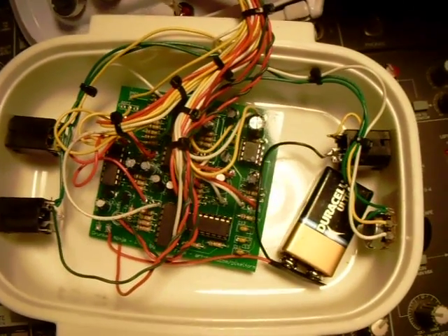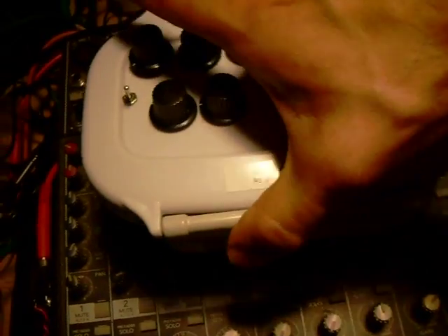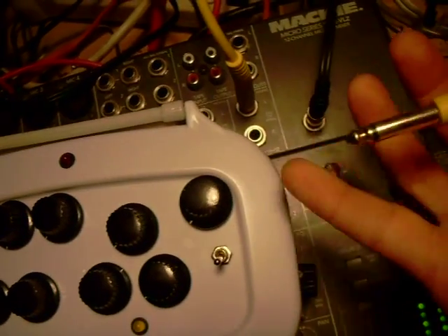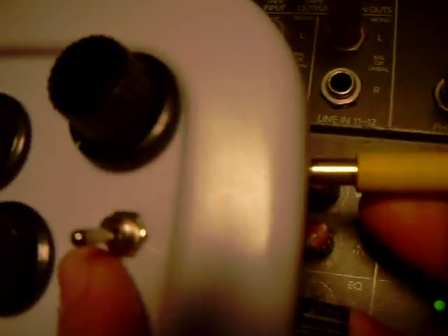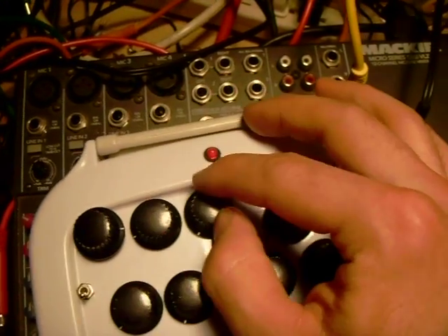Alright, we're going to close her up and see what she does. Okay, so like I said, all we need is a jack — that's a live cable. And we'll insert here. Watch the power light go on. Power. Okay. So we'll start with the input and the feedback — we'll turn the input gain up, and then the feedback.